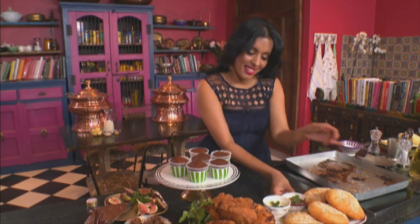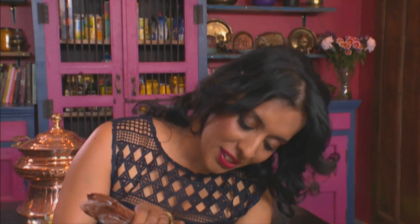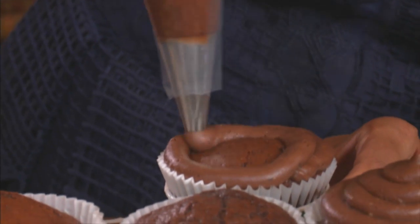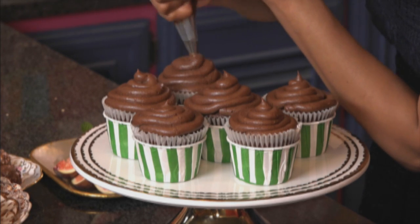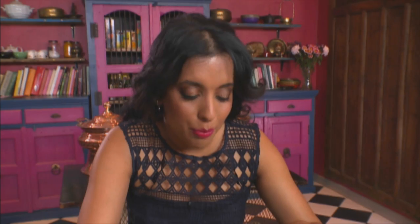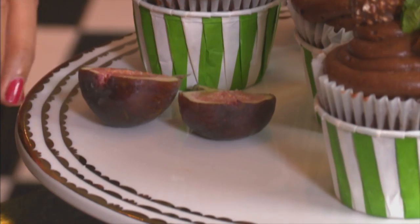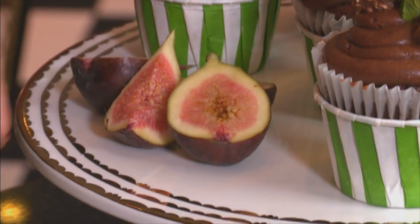Now for those decadent chocolate cupcakes. I've got double chocolate cream cheese frosting — butter whipped with icing sugar until light and fluffy, then cream cheese, cocoa powder, and a touch of fresh cream. Pipe from the outside working your way to the centre. I always say double the chocolate, double the fun. Pop on some chocolate, a fig on top, and a sprig of mint on each cupcake — the green adds a lovely pop of colour. For the parents who don't like chocolatey cupcakes, a few fresh figs on the side of the platter.